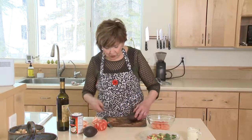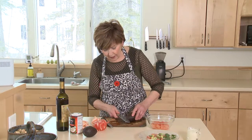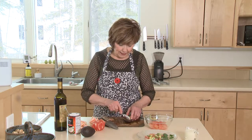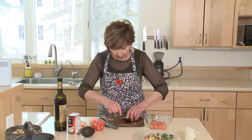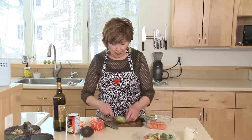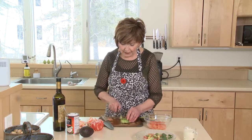To prep your avocado, lay it on your work surface and cut right through the middle. Normally I like to slice avocados right in the shell and scoop them out, but for this salad I like to take a spoon and slide it all the way around right under the avocado, loosen it from the skin, take it out onto the work surface, and then slice it crosswise.